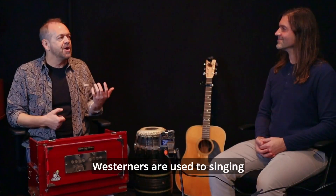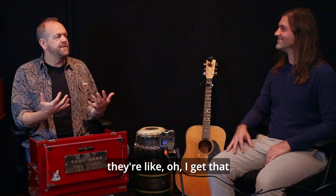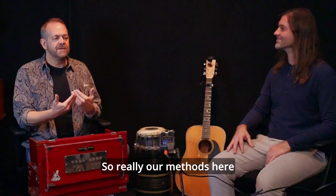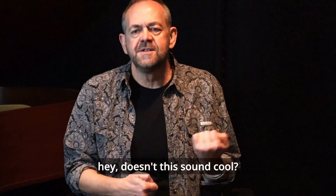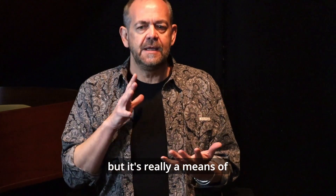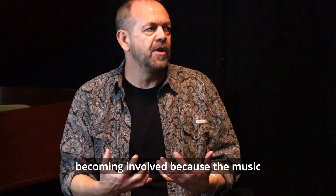Westerners are used to singing along with acoustic guitars. So the minute you introduce that into the mix, they're familiar in a way — they're like, oh, I get that. Our methods here really have to do with our need to share it, to connect and elicit a response. It's not an affectation of like, hey, doesn't this sound cool — although it does sound cool. But it's really a means of pulling an audience in and becoming involved.